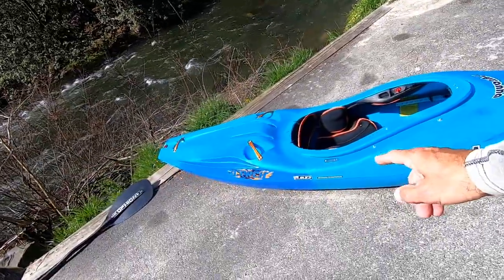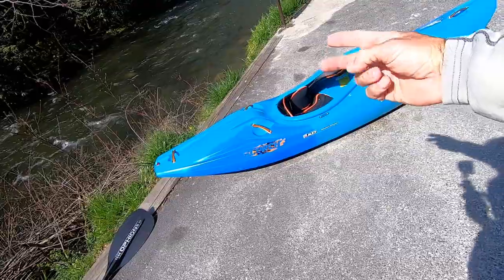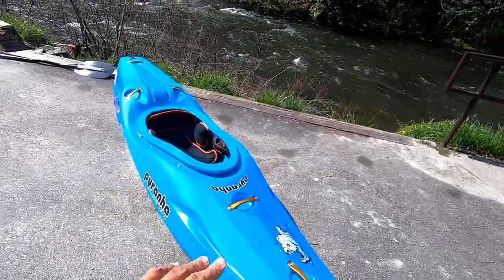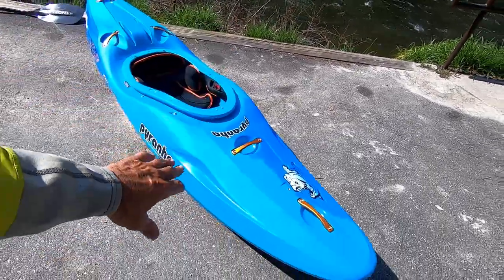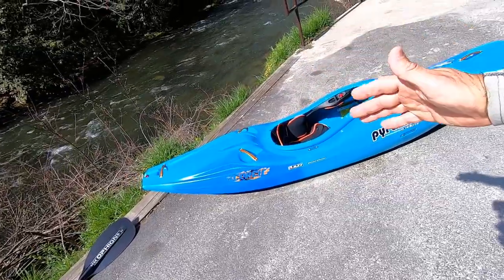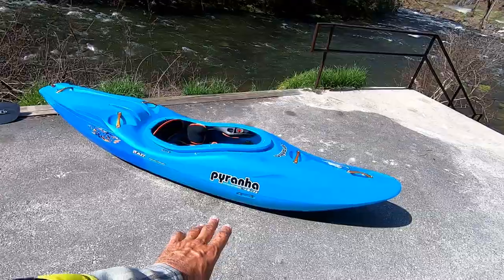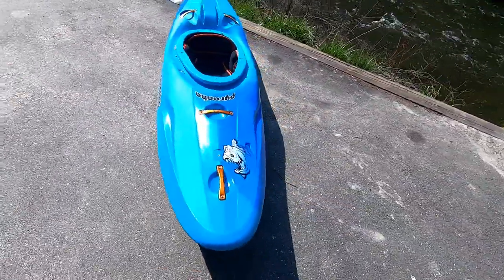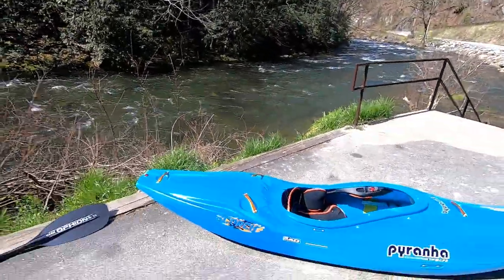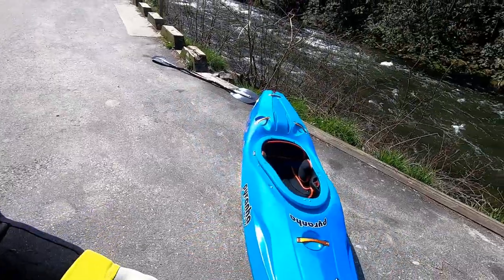This is the new Piranha Scorch Large. This boat's going to come in three sizes: small, medium, and large. There's also a one-off called the Scorch X, which is going to be similar but everything to the max — longer, faster, and all that. The Scorch is a run on the Burn series. To me it looks like they took the Burn and mixed it with the 9R with a little Ripper influence — a combination of a lot of Piranha's best designs. The boats are just now starting to hit the US, so you'll start seeing them in dealers.